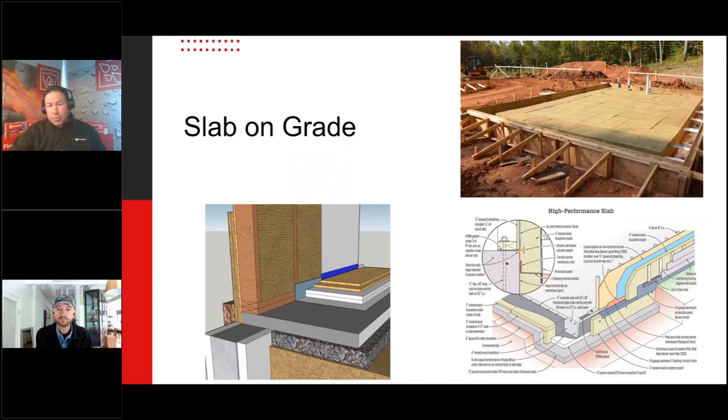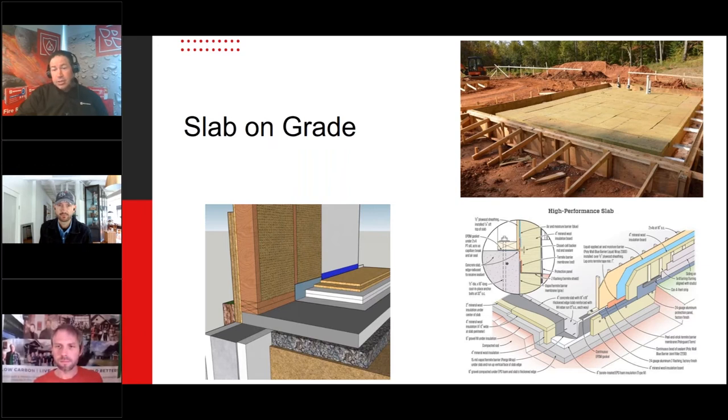By insulating underneath the concrete, the ambient temperature inside the room warms the floor but the heat stops there — it doesn't continue to transfer through. As long as you're keeping your home stable, it's like maintaining highway speed in a car rather than accelerating. Keep the temperature constantly at around 68 degrees and your slab will start to absorb and store that energy.